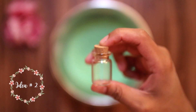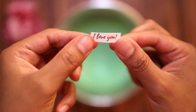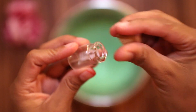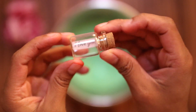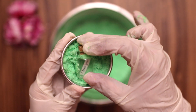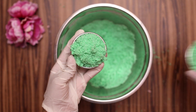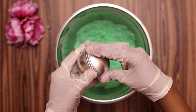For idea number two, you're going to need a small glass bottle and a cute little message. Repeat the same process to fill the molds. You can keep this bath bomb as a present for every special person as a reminder of your affection.